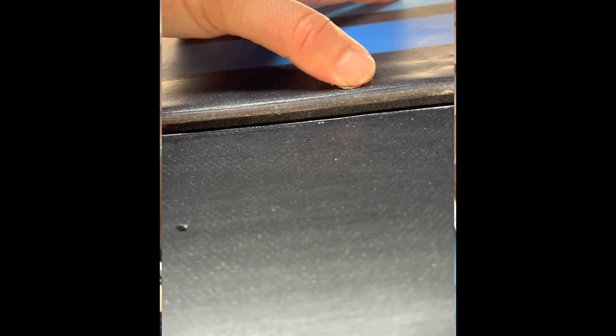In theory this foam weatherstripping is really cool because it squishes down to like an eighth of an inch — it only takes like two fingers of pressure. But the problem is in practice, when you actually try to push the lid down it takes quite a bit more force and realistically won't even push down far enough for the screws to engage.